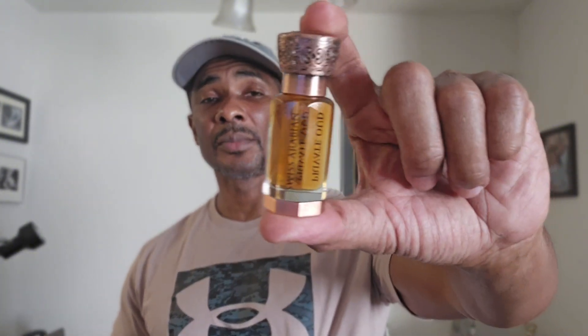Thanks for stopping by and opening up this package with me. This is Private Oud by Swiss Arabian — I got it off Amazon, but you can get it from a bunch of places. You can also order directly from Swiss Arabian, but I think the price there is about $50. It's your boy Will with the Will Report — I appreciate your time. Until next time, deuces!